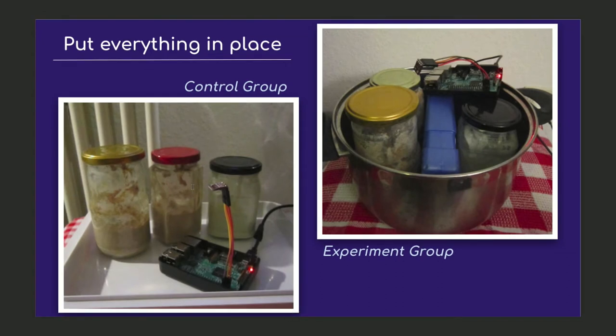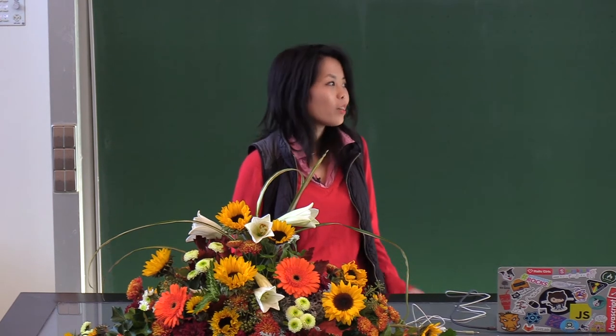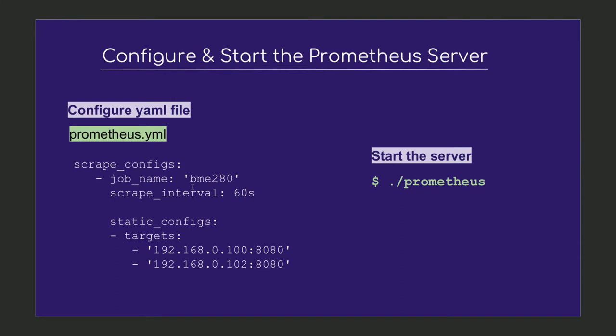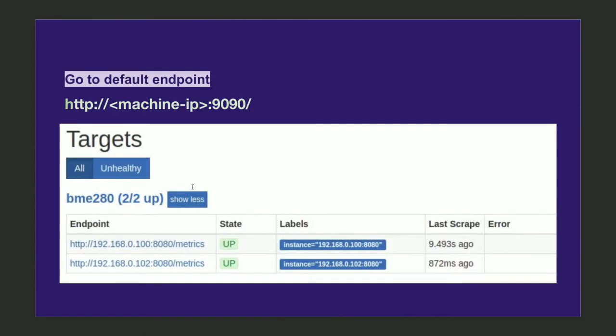With the hardware and software set up, I put everything together and decided to go with a control group and an experiment group — I put one batch of sourdough near the heater. Before starting the server, I configure it with a YAML file where I tell it which endpoints to scrape and how frequently. In this example I tell it to scrape every 60 seconds. After starting the server I can hit the default metrics endpoint and see the results. Every time the humidity or temperature changes, the exporter exports those metrics, Prometheus scrapes it, and stores it in its local time series database.